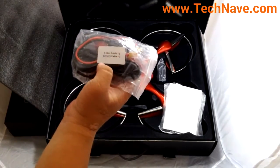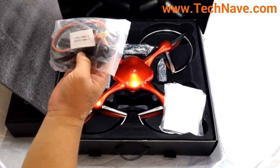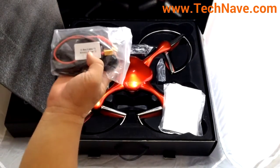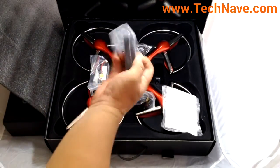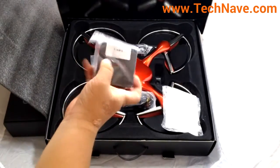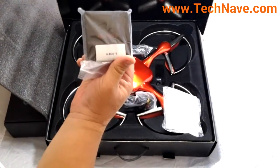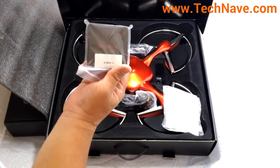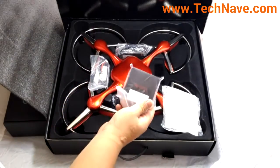This is the G-Box cable one and the battery cable. The G-Box cable connects the G-Box to the quadrocopter and you can use it to play back and so forth. This is the battery cable. Now this is the G-Box — according to the user manual, the G-Box is used to wirelessly transmit the signal from your smartphone to the quadrocopter.